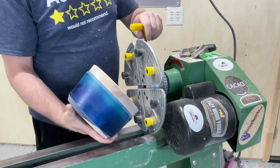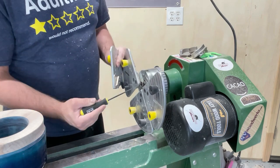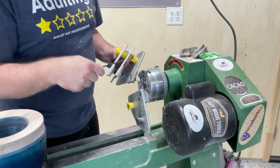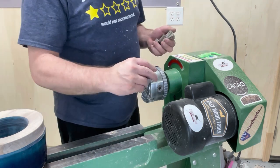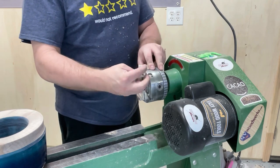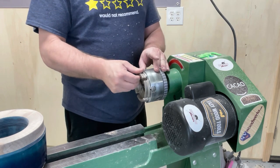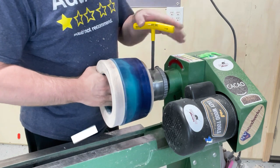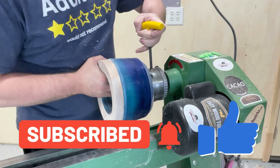I can't say enough about this Easy Wood Tools Easy Chuck — you just put the little tool in there, take these jaws off, put the other ones on, and you can get right back to work. It's super convenient and I'll have links to the chuck, some of the jaws, and some of the other tools I use below, so go check them out. I also want to say thanks for watching — go ahead and subscribe, but leave me a comment after the video, pretty please.